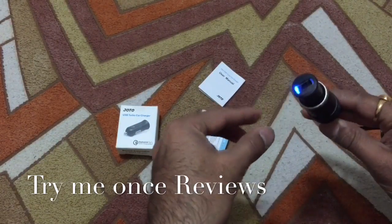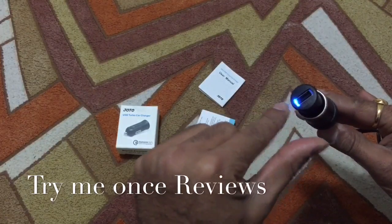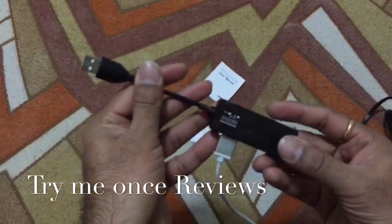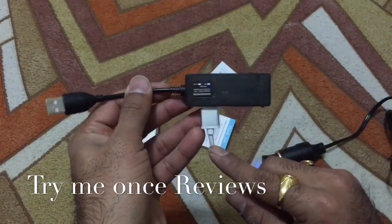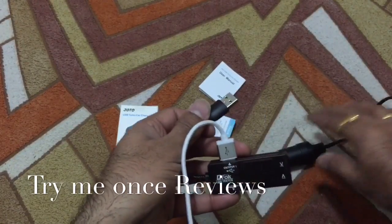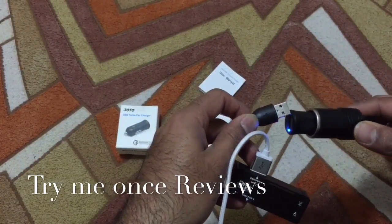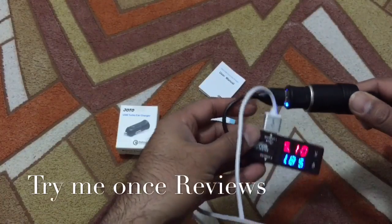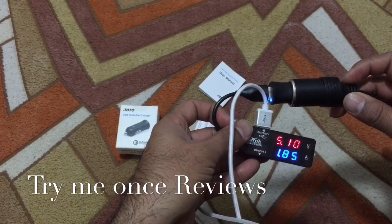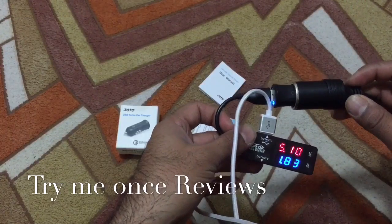I'm going to plug this in now. As you can see, there's a nice blue LED light. I have a wire going to my iPhone 6 Plus, which is recording right now. Once inserted, you can see about 5.1 volts and 1.85 amperes of current.